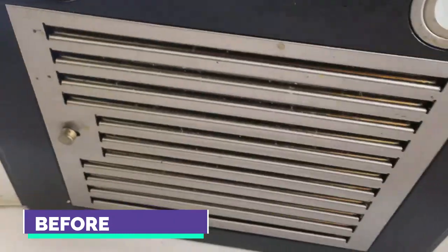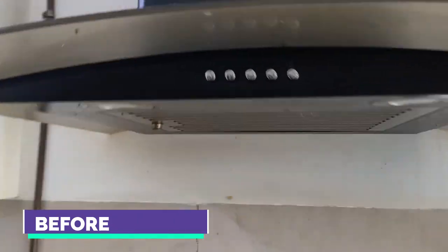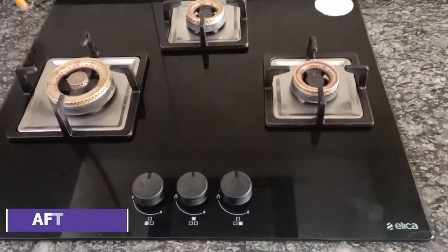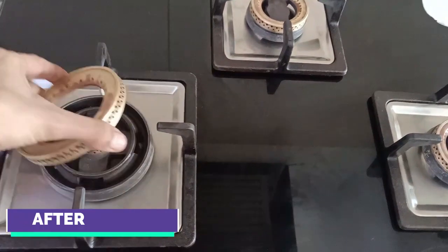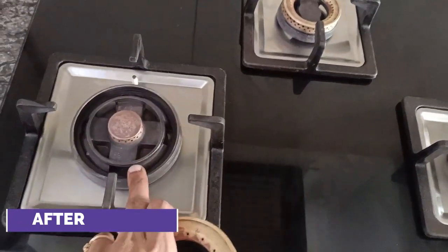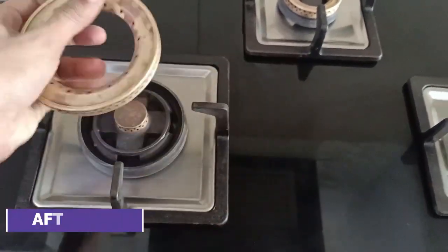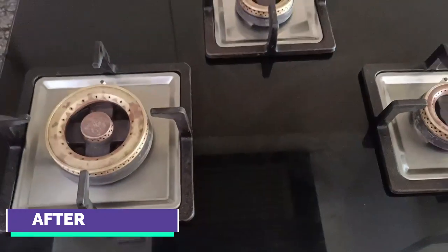Now let's see the before versus after. You can see how fresh and new the hob is looking. Please note that the burner will turn black upon usage, maybe in a week's time or 10 days. However, you may do this regularly to retain the brass color of the burner.